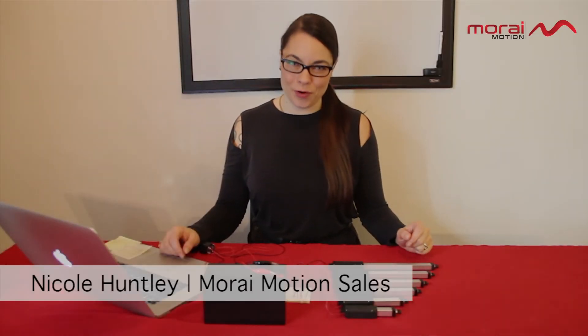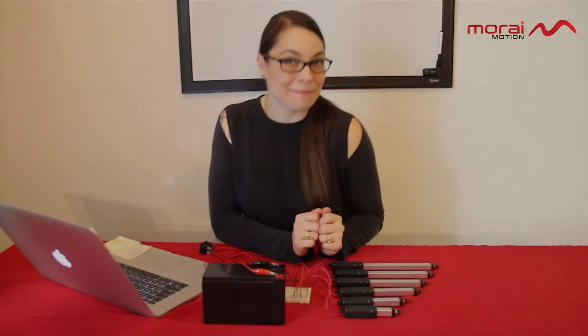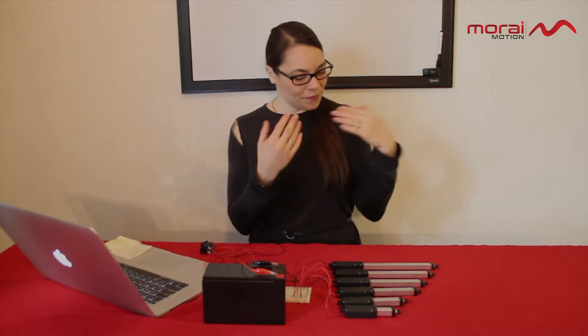Hi, Nicole here with More Emotion, and today I'm super excited to introduce to you our brand new line of micro linear actuators. Originally we were going to keep this on the DL, but the first prototypes just arrived and I didn't want to wait. So without further ado, here they are.